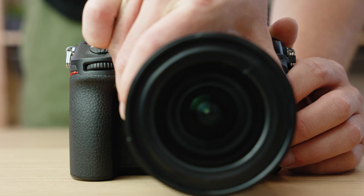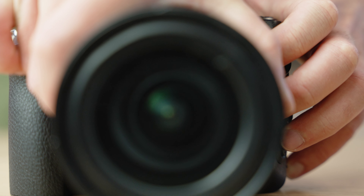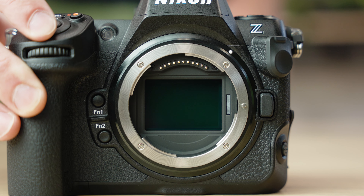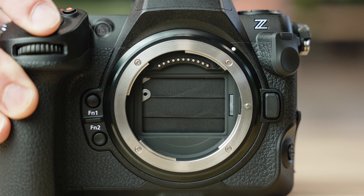One cool thing about the Z8 when you're doing lens changes is this neat dust protection feature for the camera's sensor. These blades that look like a shutter open and close automatically when the camera is powered on and off, and that's a really good thing because damaging your sensor practically means buying a whole new camera.